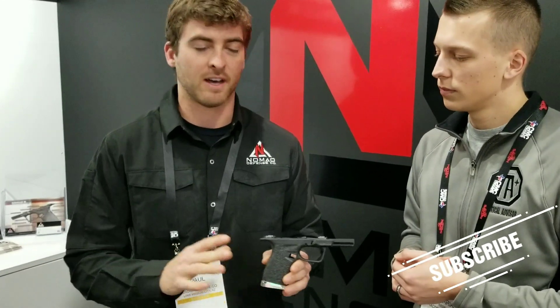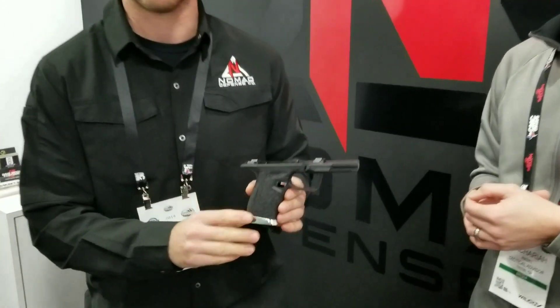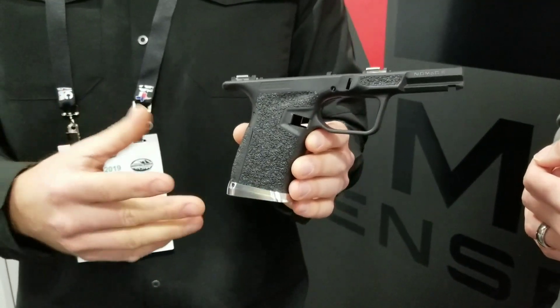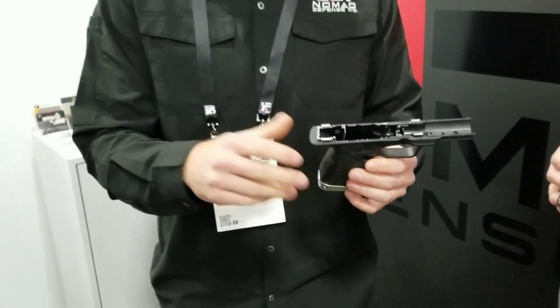It's fully serialized, fully finished. It's got a lot of the custom upgrades people are doing to their Glocks, but it comes like this. You can buy, swap out your frame, and gain a lot of that benefit. Same Glock simplicity on the inside, same Glock functionality. Completely different deal.